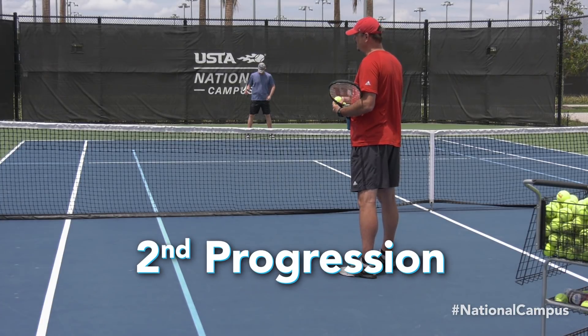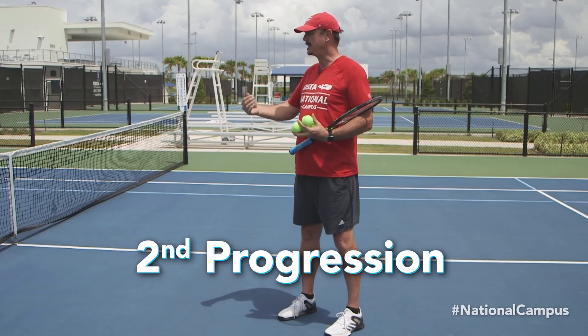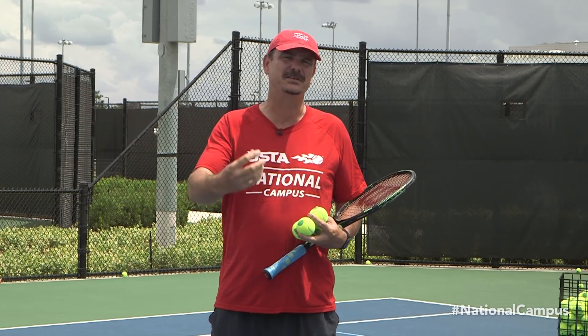So we've just practiced there with Brett using just his right hand. Now we're going to combine both hands so that they work together in harmony and make sure that we have a nice effective stroke.